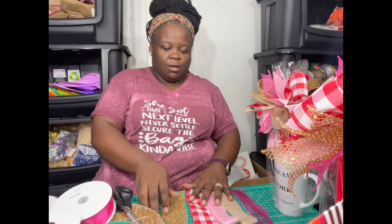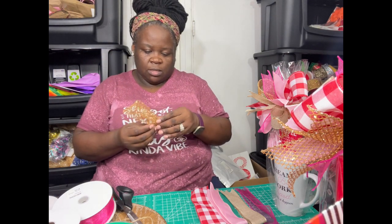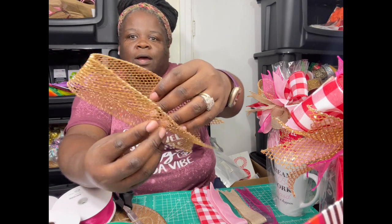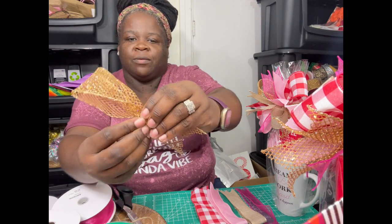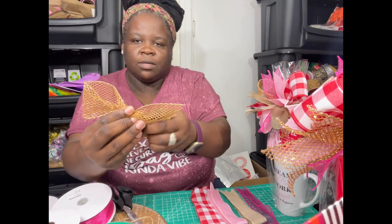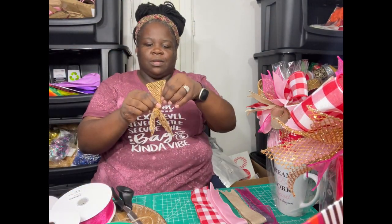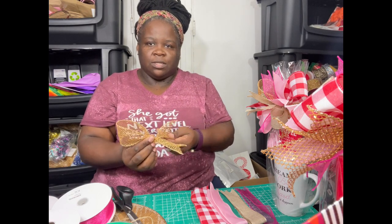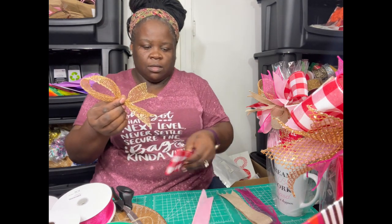I didn't come on here to show y'all how to make the gift set — I came to show y'all how to make the bow. Basically, I take the first bottom piece I want to use, which is the glitter gold. Because this ribbon has a dull side, I open it up and pinch one side, then I slightly turn the dull side down so I still have my loop, but the dull sides are on the back and the shiny sides are on the front. I just twist it a little bit where I still get my loop but also get the two shiny sides on both sides.